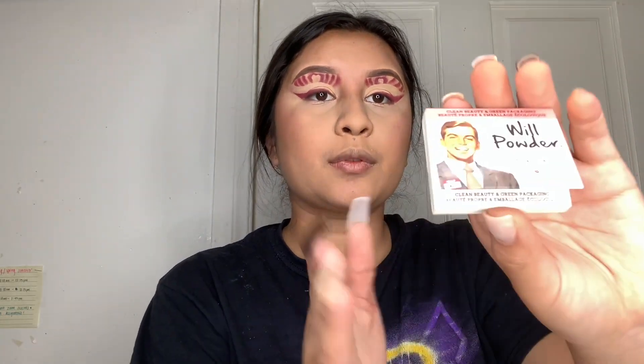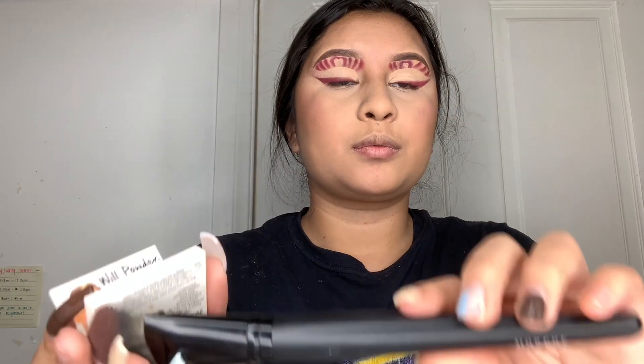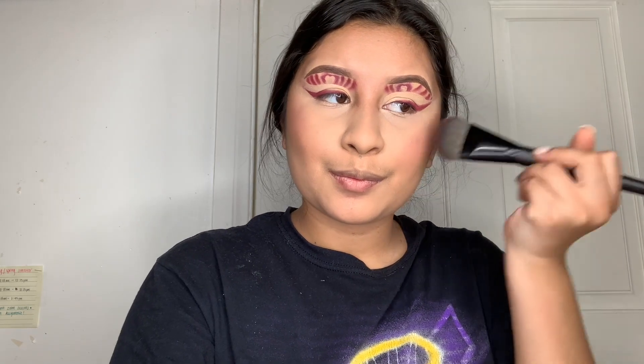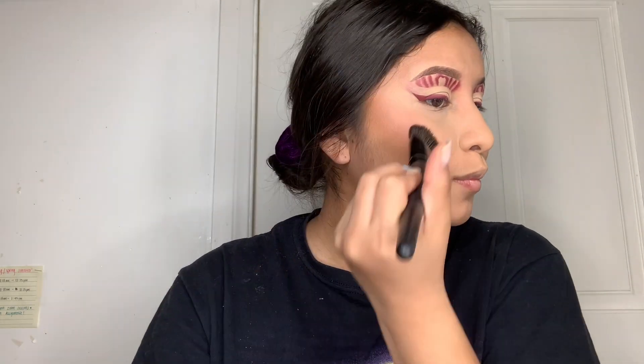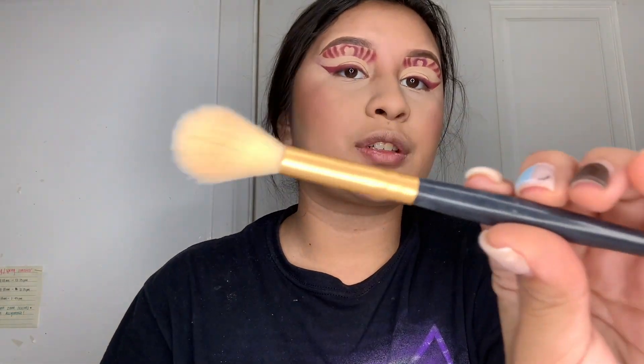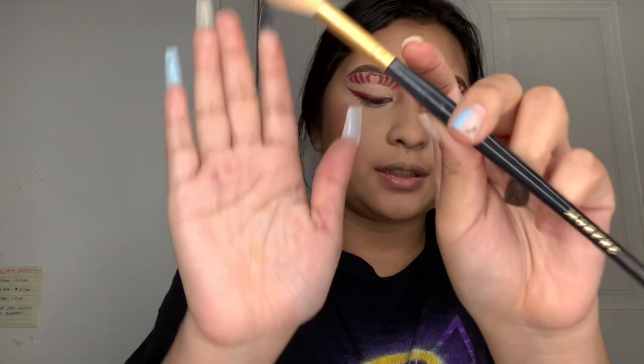For my powder blush I'm using my Wale powder in the shade Stamina, applied with a flat Morphe brush — I love how it applies. For my highlighter I'm going in with my Anastasia highlighter, one of my all-time favorites. I'm applying it with my Morphe highlighter brush — I'm not sure of the name or number since it came in a collection, but I love it.